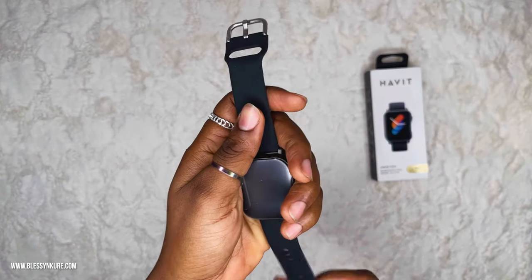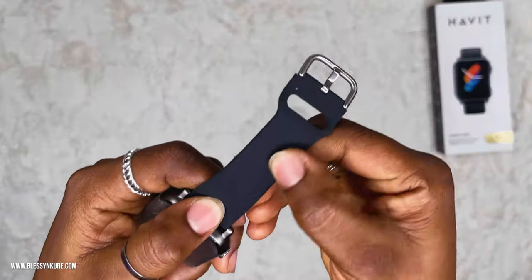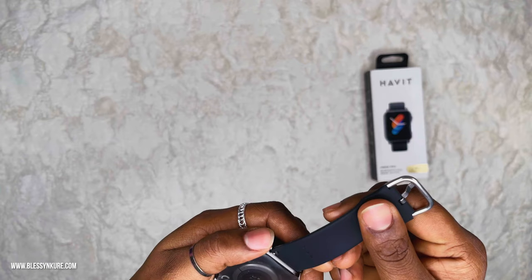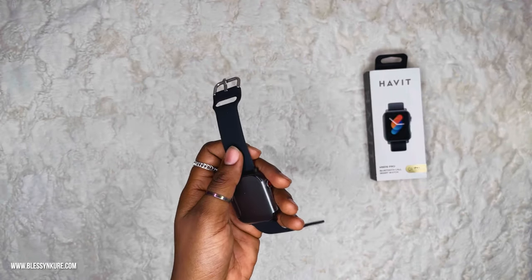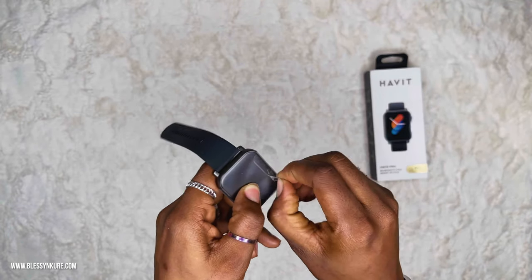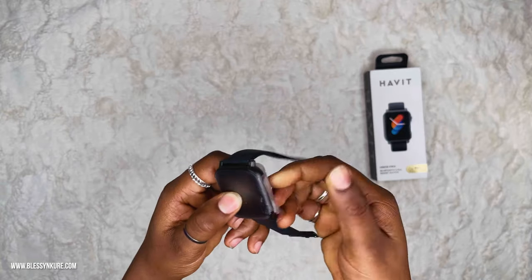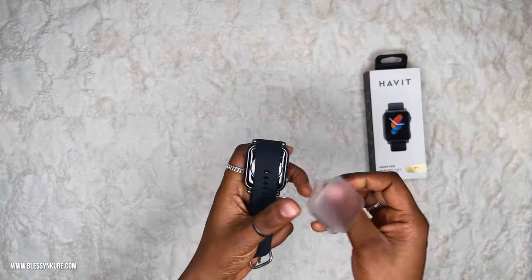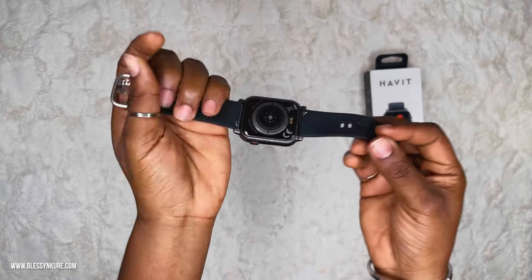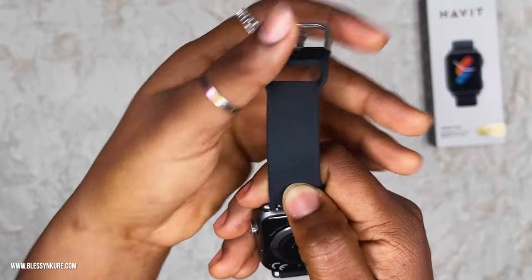I didn't expect the silicone strap to feel this good. My hand is a tad oily but it's not showing on the strap, which is awesome. I have a good feeling about this. The watch's frame is made from zinc alloy and ABS, while the strap is silicone. I do like how it feels — it has a very sturdy build. This is so pretty. You can see the Havit logo here.